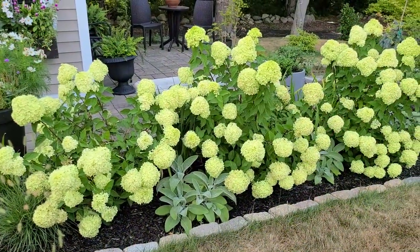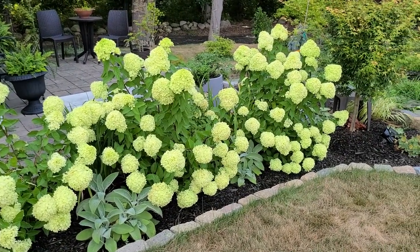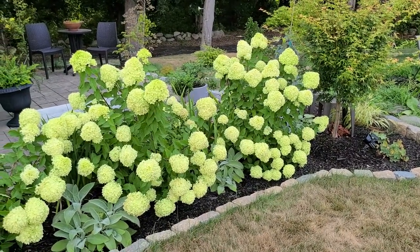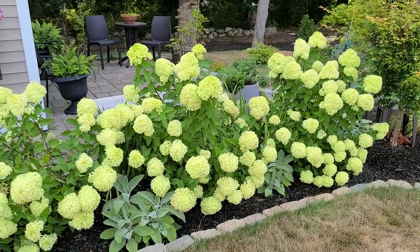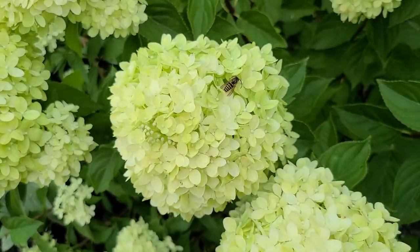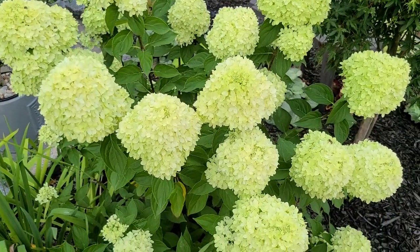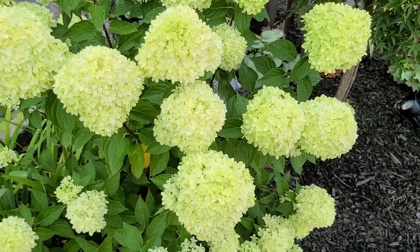In contrast to the Wee White Hydrangea and the Bobo, my Little Limes are handling this hot, dry weather just fine. They do like water, so I have been watering them deeply about once a week just like the other hydrangeas. However, in terms of the heat, these do not have any crispiness going on and are looking really lovely. They're also in a full sun location and there is no burning on the foliage or the blooms at all, which is wonderful.